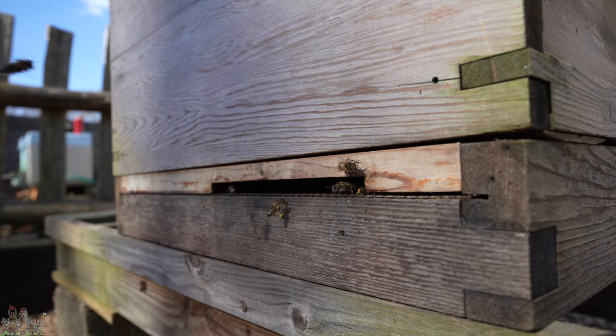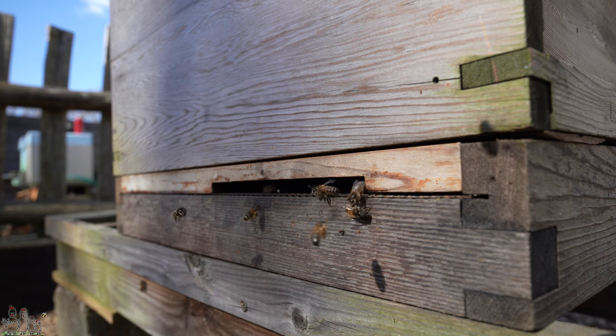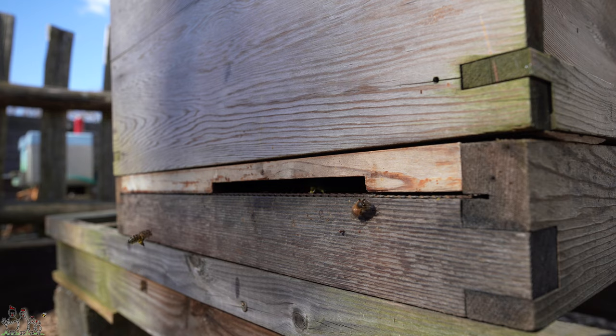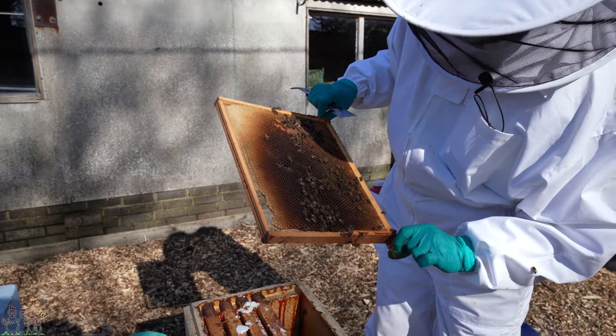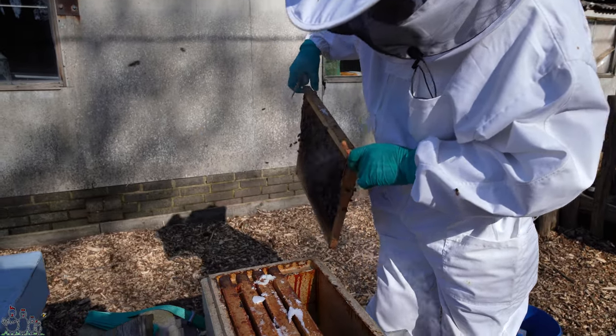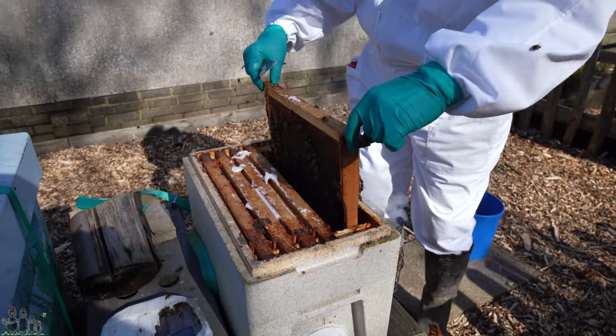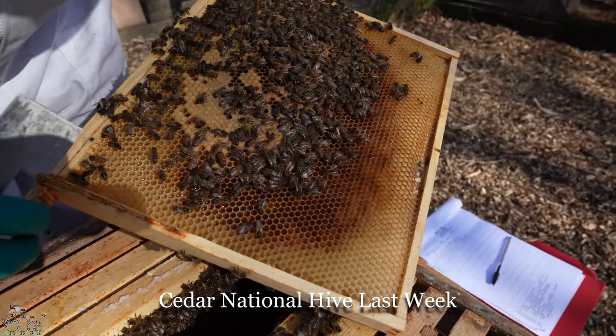We're probably not going to look in the national this week unless there's anything of note, but we'll have a look to see whether we've got any more seams of bees, any more brood, how they are for stores, and how their temper is today. Had a little look in just earlier and they are flying and bringing back pollen. The hive that we looked in last week that was queenless — we made the decision in the end not to bother adding any additional brood, for fear that it might not be adequately incubated and it would give the bees in the polynuke no opportunity to incubate them properly.